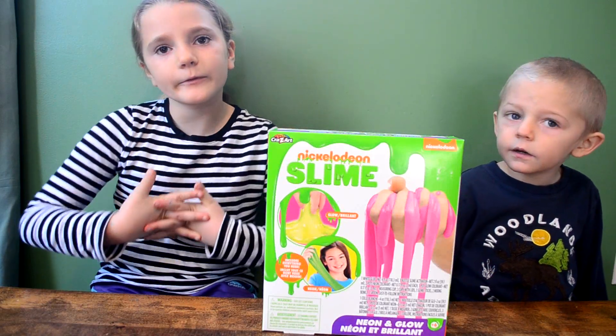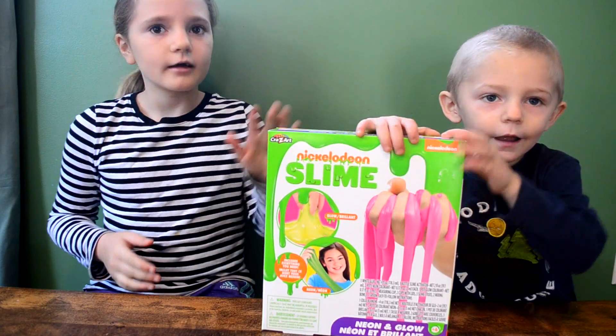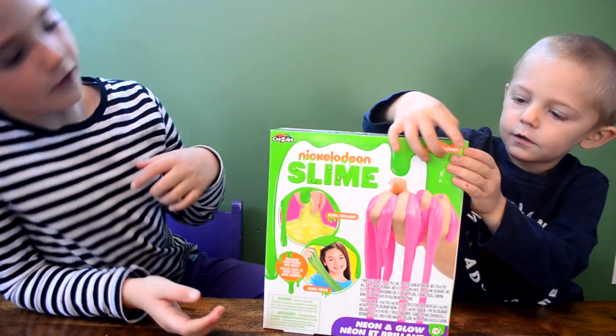Hey guys, it's Jay from Northern Kids and today we're going to make some Nickelodeon slime. It's glow-in-the-dark and neon.